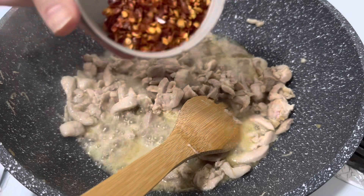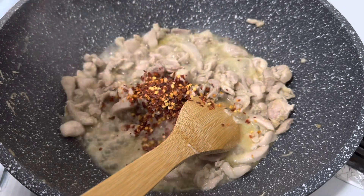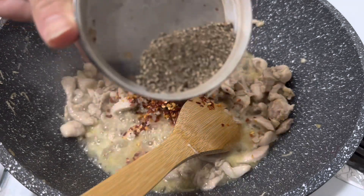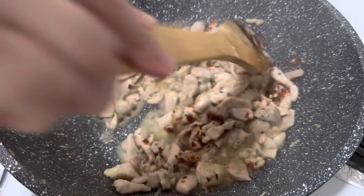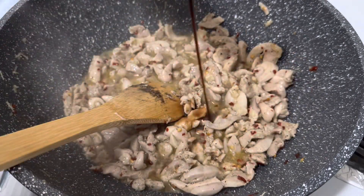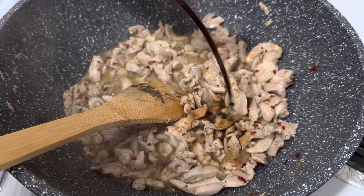For the rest of the ingredients, I'm adding some crushed chilies, some black pepper, and then mixing as well. Here I'm adding some soy sauce.